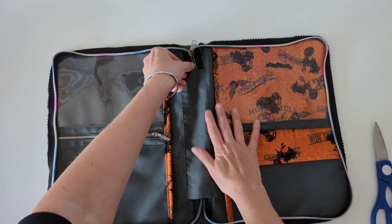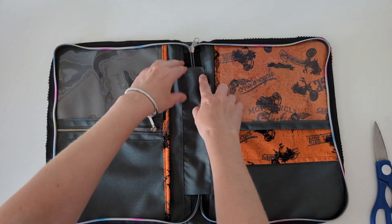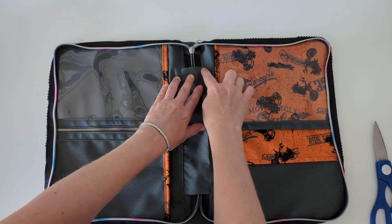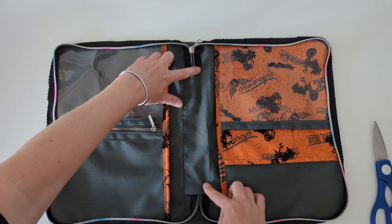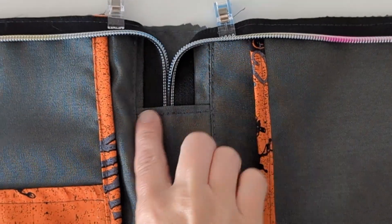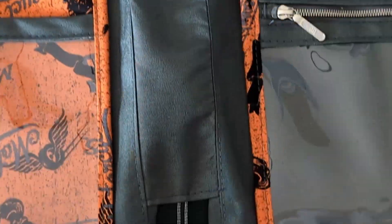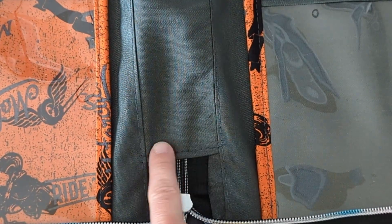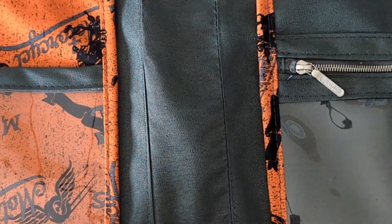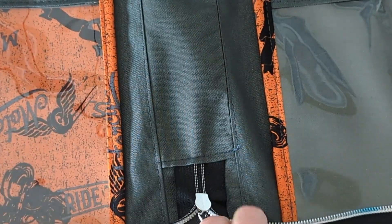Now what we are going to do is secure the zipper right in here. We'll topstitch here and topstitch right here. This is done — we did it on both sides. The zipper is secure and it's not going to go anywhere. That's what we wanted to achieve.